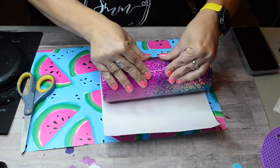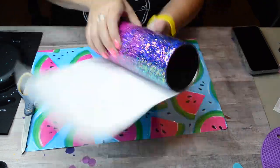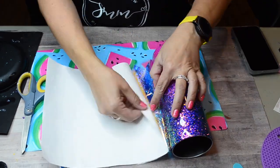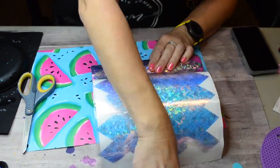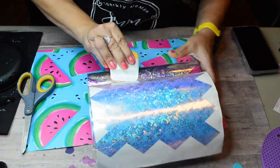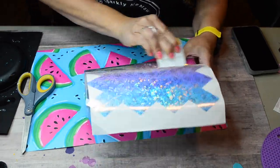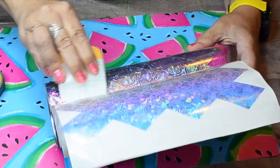It took me a couple tries to get this right but I think I finally got it. This vinyl from Tech Wrap is so pretty — you can use it on any color, it's holographic, and it'll pick up any of the colors underneath, so I absolutely love it. As I apply this, I'm just going to use my little tool here and go back and forth, pushing the backing off as I go to prevent any bubbles from sitting underneath my vinyl.